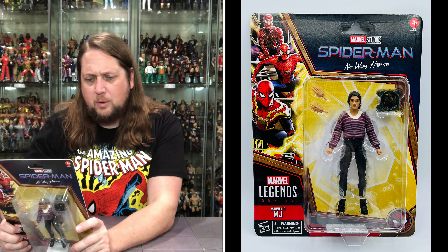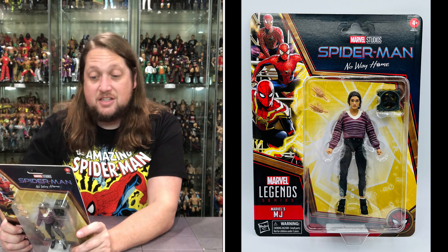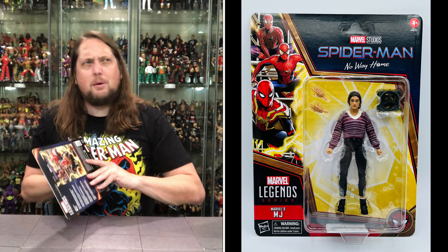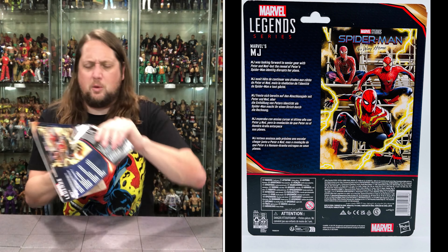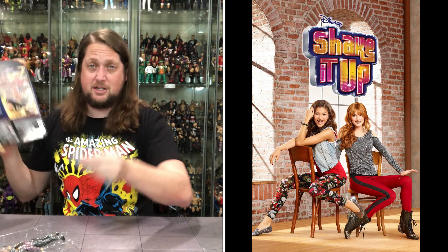MJ was looking forward to senior year with Peter and Ned, but the reveal of Peter's Spider-Man identity disrupted her plans. Boy, did it ever. And what was that show she was on on Disney Channel? I forget — I used to watch that show with my daughter.